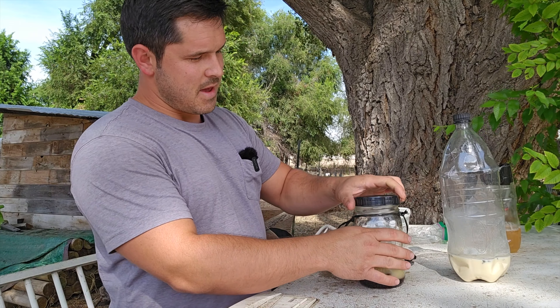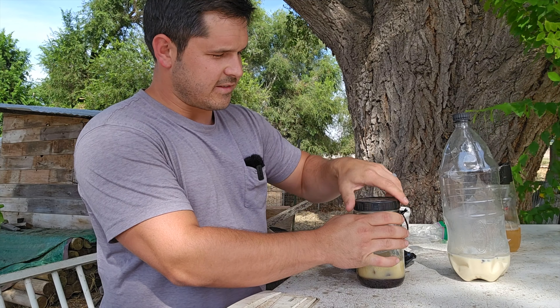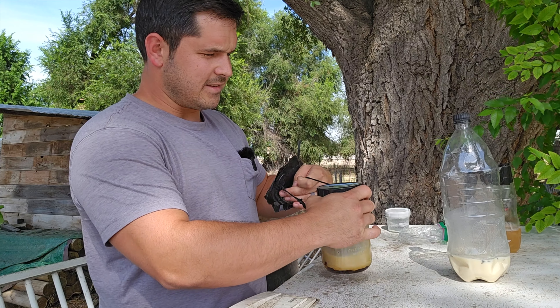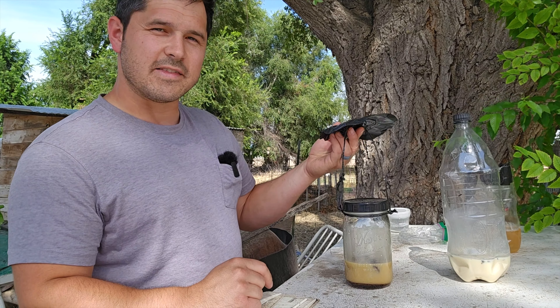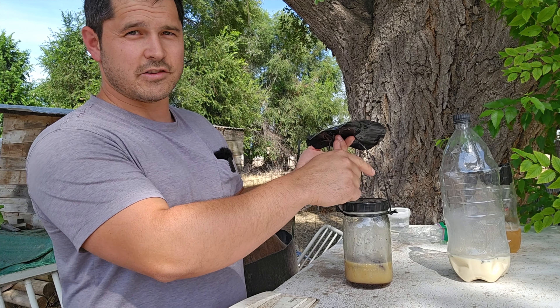Now that we have that added to the mix I really want to give this another day's worth of testing. Let's get this tightened up and mixed up. I hope to see quite a few flies in this mix tomorrow.